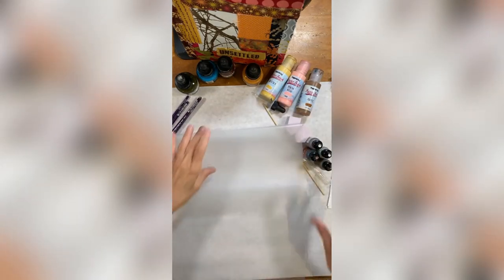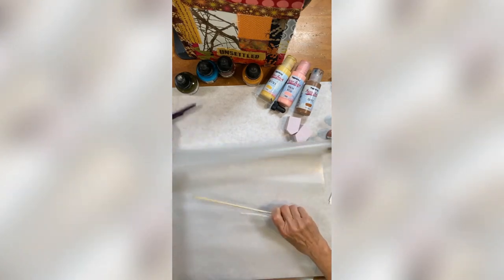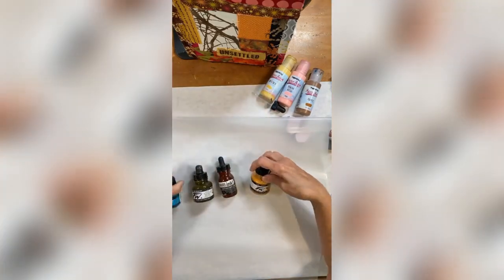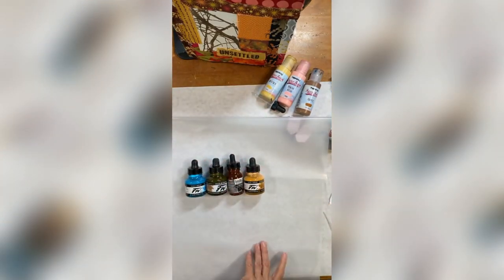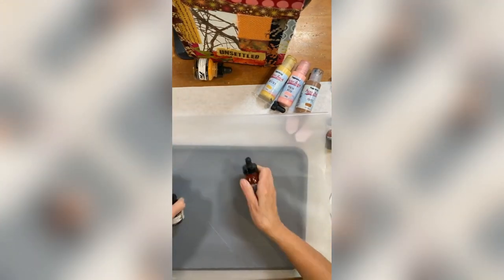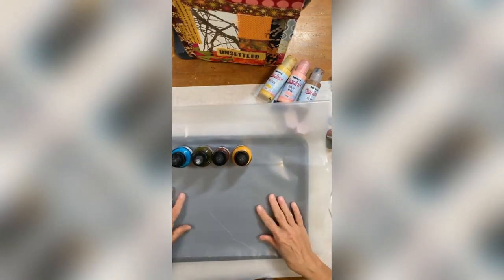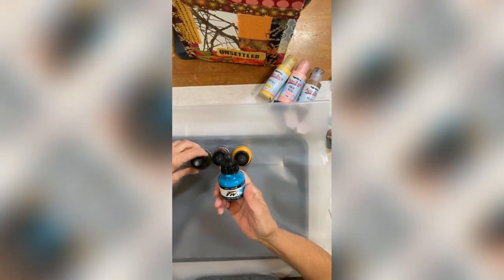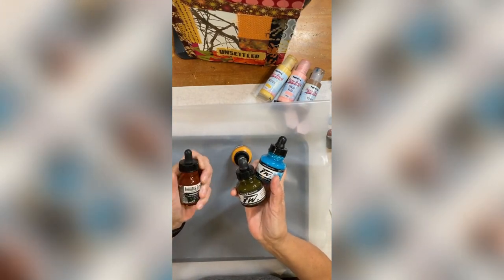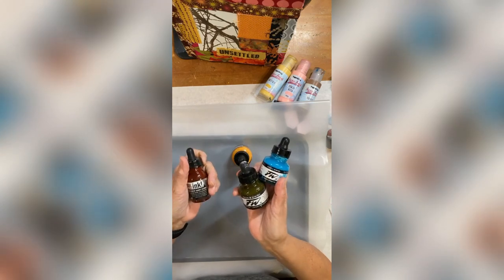I'm putting some plastic down — just a plastic bag that I cut up — because I'm going to use ink and it can be kind of messy. I like to have it on plastic so I can pick it up and move it. I've got a tray here I'll put underneath so I can definitely move it.